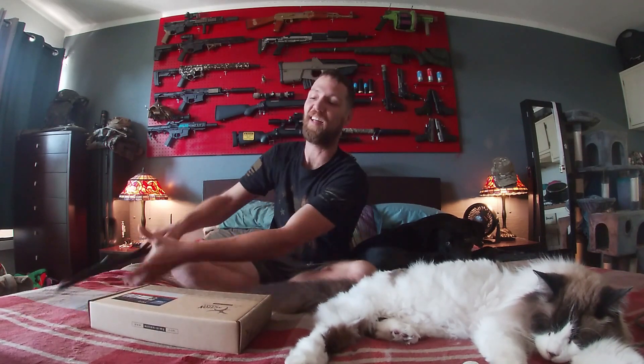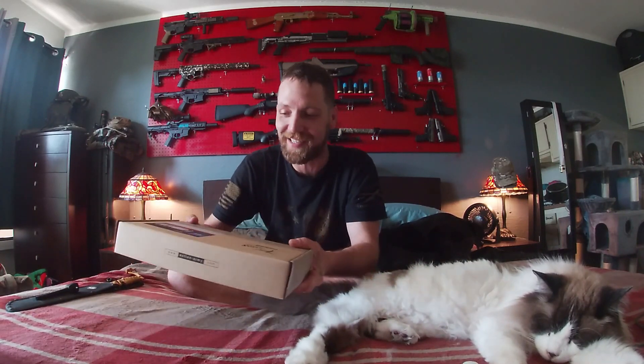Hey, what's up guys, Confirmed Kill Shop 420 and got another unboxing for you. You know, bam — unboxed.